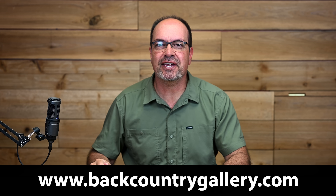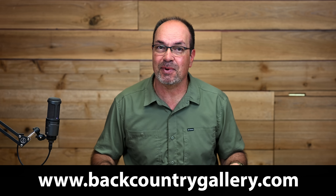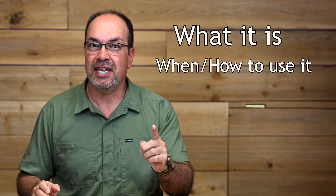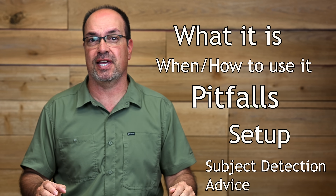Hey everyone, Steve from Backcountry Gallery here. This time around, we're going to talk about Nikon's new focus limiter feature that came with a Z8 3.0 firmware update and will likely make its way into other bodies as well. We'll cover what it is, when and how to use it, potential pitfalls, setup, and at the end of the video, some critical advice about using it with subject detection.